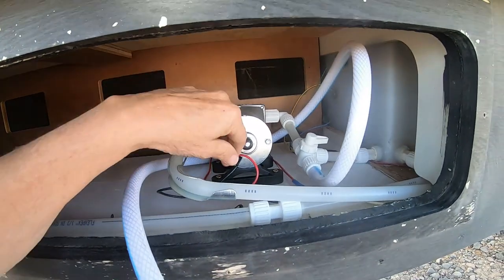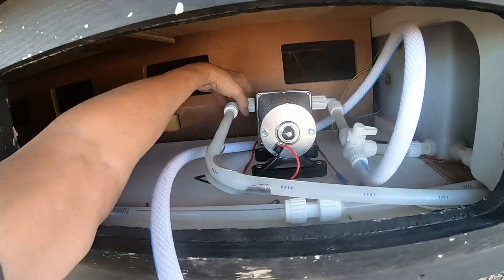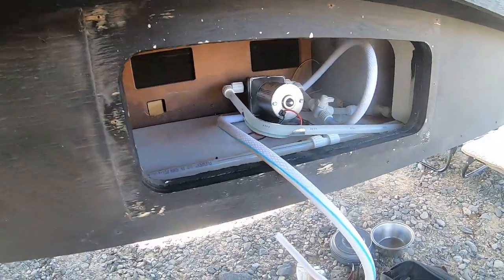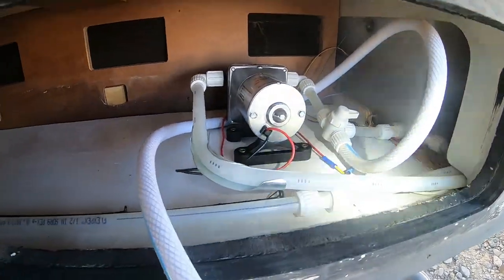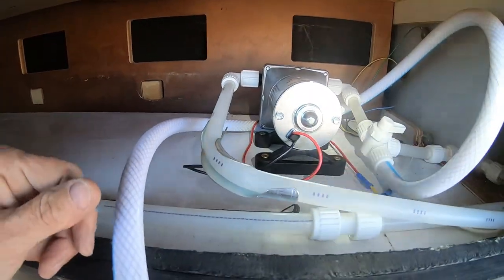Alright, well I got it all hooked up — the wires are hooked up, got the hoses hooked up, got the valve on. Now we test. I got the pump on — check for leaks — I don't see any.